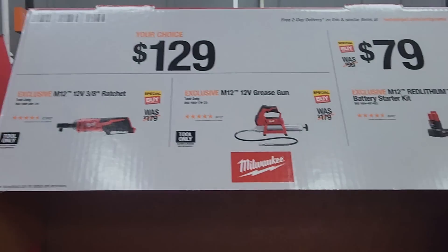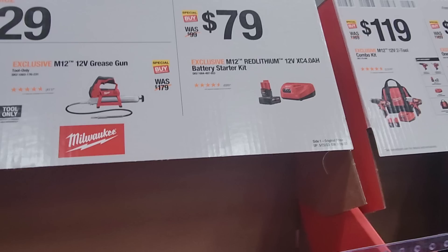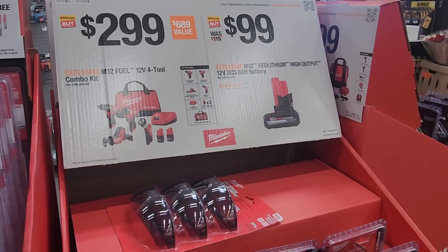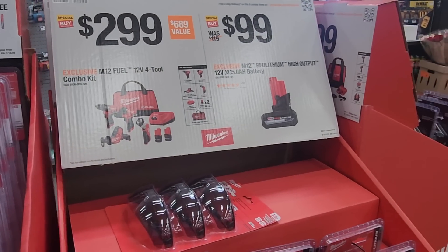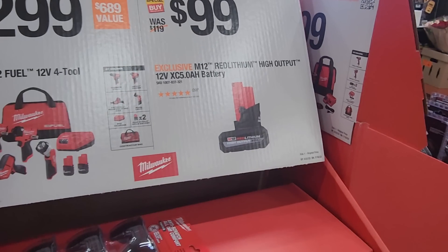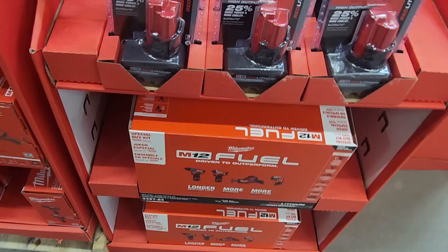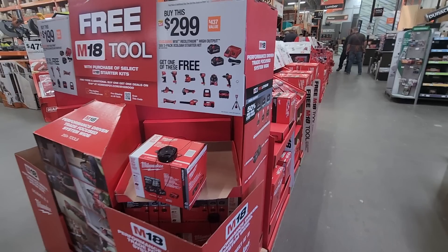$129 for the ratchet or the total grease gun. $79 for the red lithium 4Ah power starter kit. $299 for the 4-tool combo kit — those are fuel brushless tools: flashlight, reciprocating saw, impact driver, and drill. $99 for the high output 5Ah battery. These are the new deals that just dropped at the Depot — they're fresh.